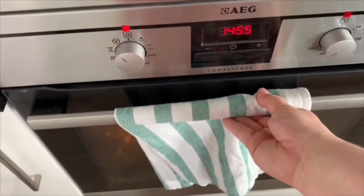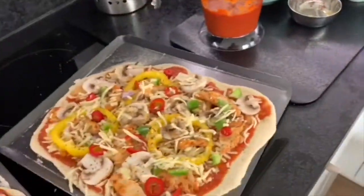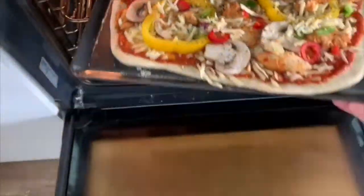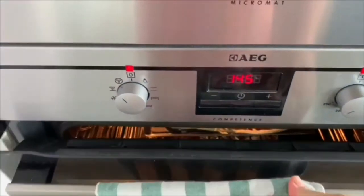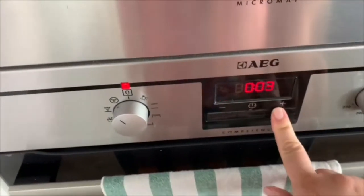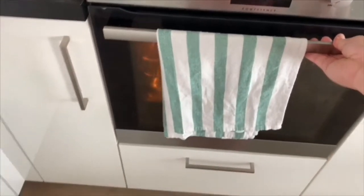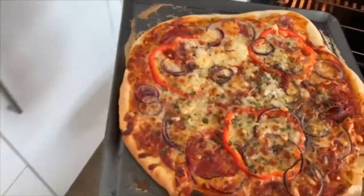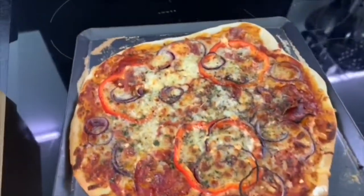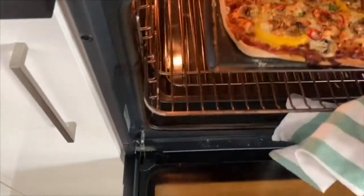The pizzas go into a really hot oven preheated to 240 degrees C fan, and this is only going to take about eight minutes. Once the eight minutes are up, open the oven — be careful, it'll be very hot. They come out quite well done, nice and thin and crispy.